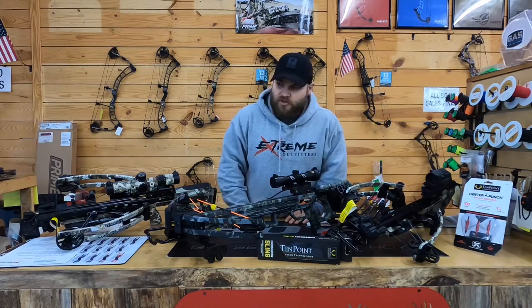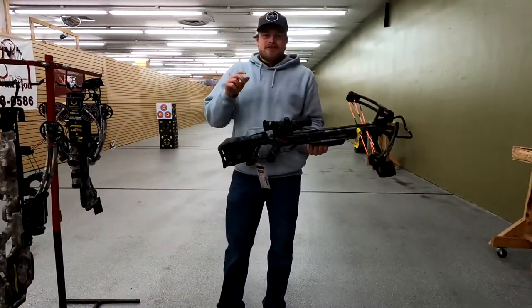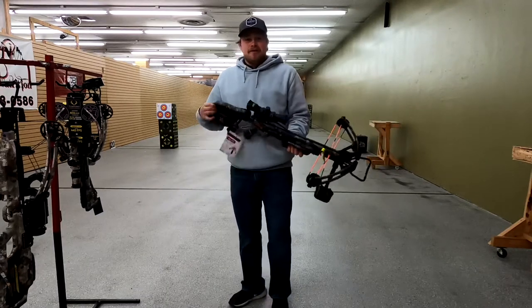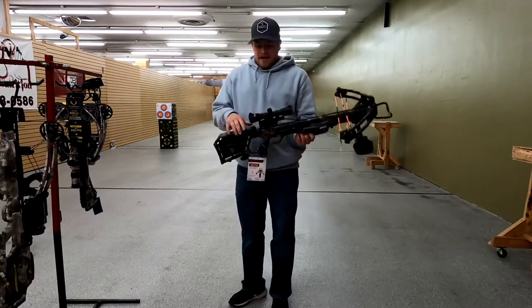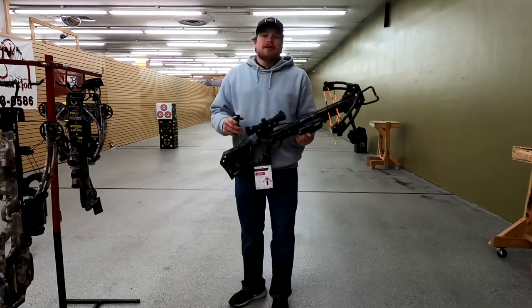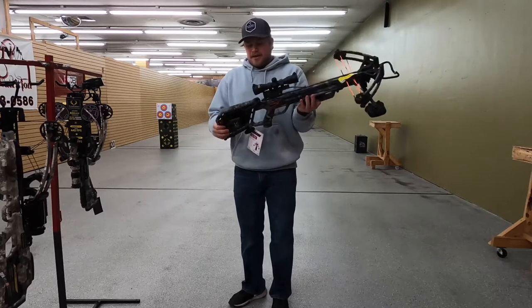So you have three different hardcore lines of crossbows. We're going to go to the range and do some more features with the Havoc and the Vapor — we'll be right back. What's going on guys, it's called the Extreme Outfitters. Cody talked to you a little bit about all these TenPoint crossbows; now I'm going to show you how to draw them back and how the AccuDraw actually works on them. This is the Rampage 360.